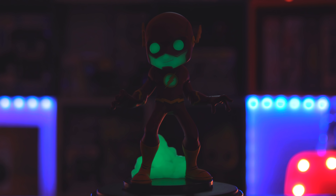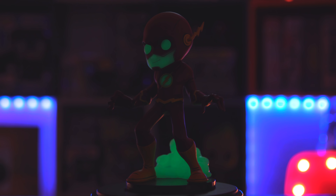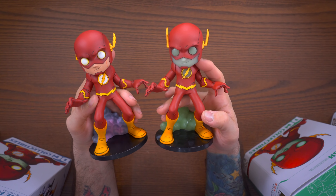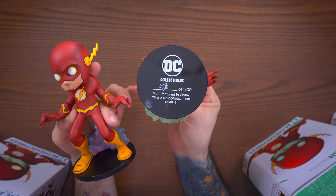All of these are limited. This one is number 2,556 out of 3,000, but depending on the exclusivity the limit drops significantly. There's a black and white variant that is limited to only 500 pieces.